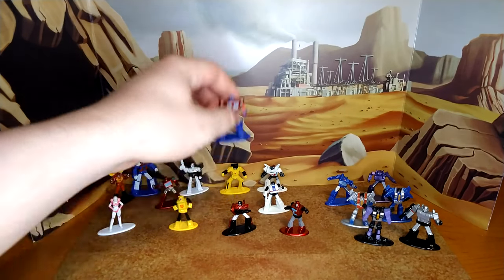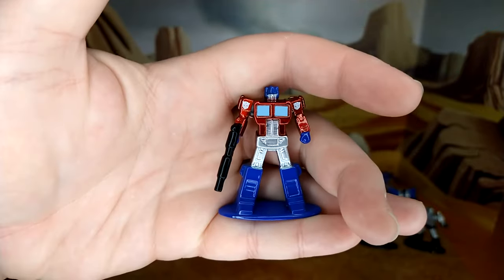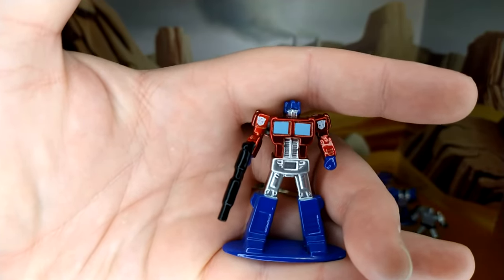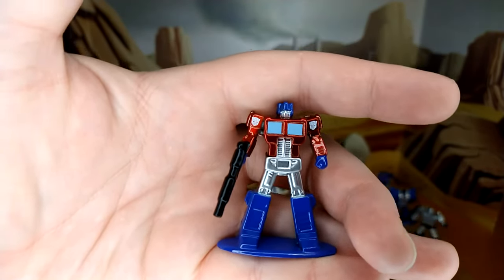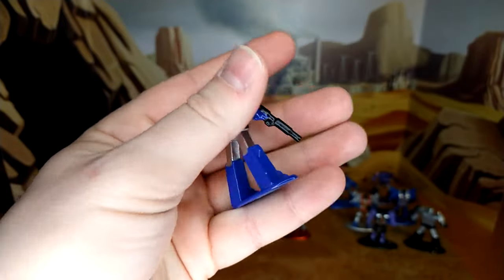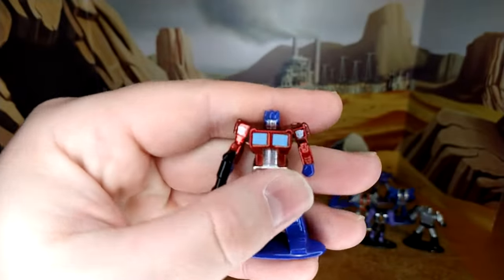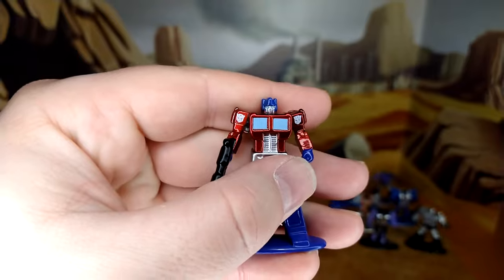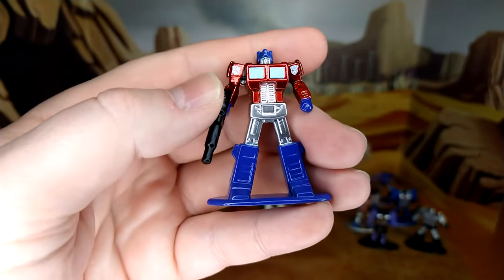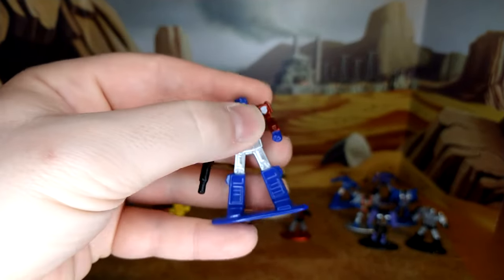Then you have the Autobots. You have Optimus — stoic as ever, serious. Two Autobot logos, which is wrong — you only usually have one on his left shoulder. The Ion Blaster is pretty good. Maybe very little details in the back, but the face sculpt is pretty good for that scale. The eyes are not painted, but we'll forgive that. The chest is pretty nice — I like the grille for the abs. All silver.